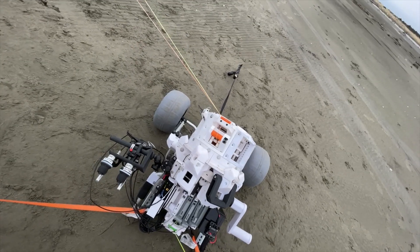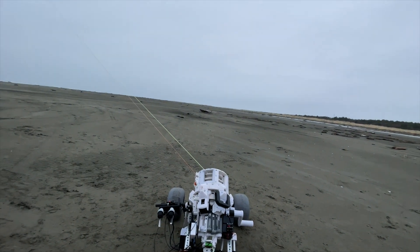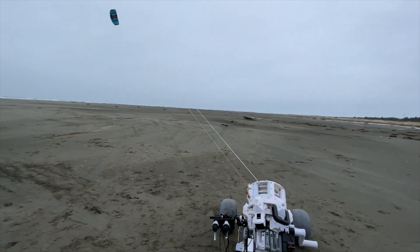The rain started picking up, so I was able to just hang out by the car in a covered place and fly this kite.